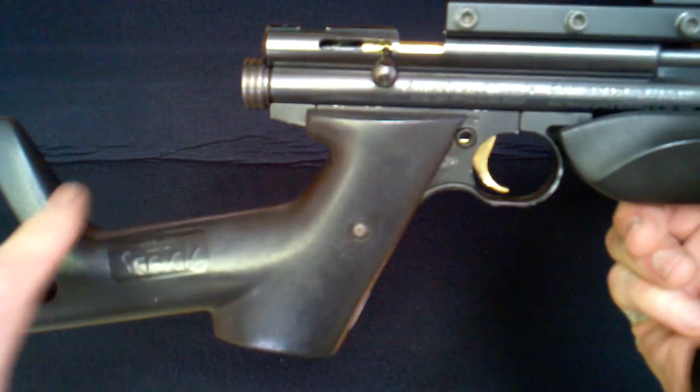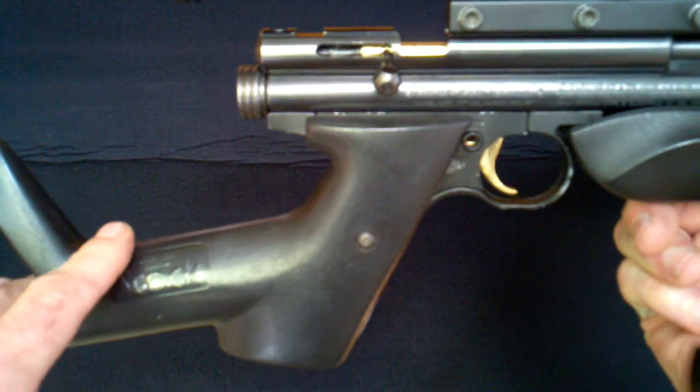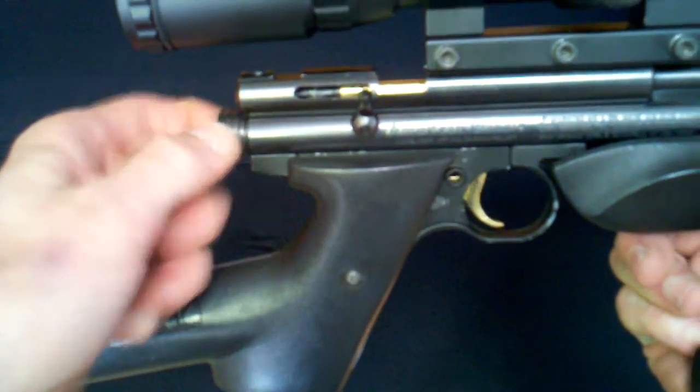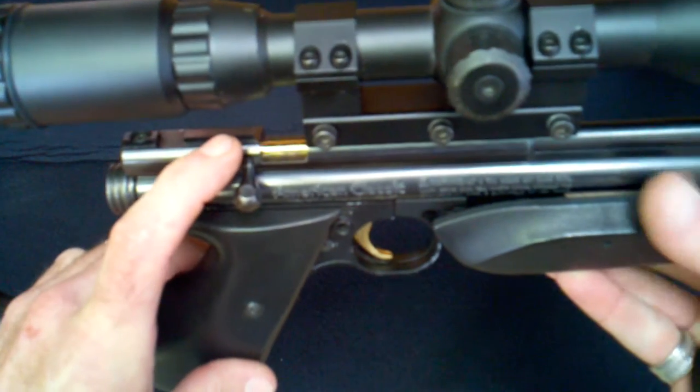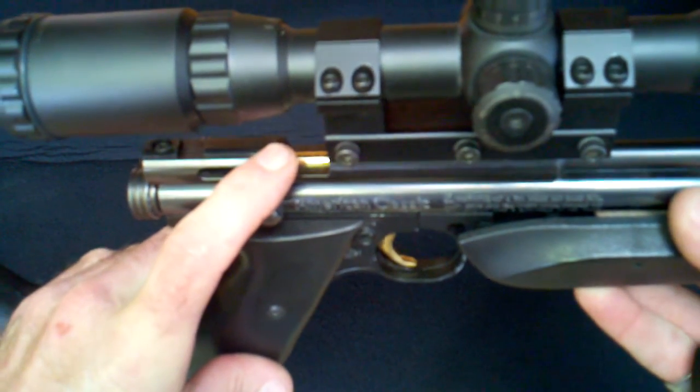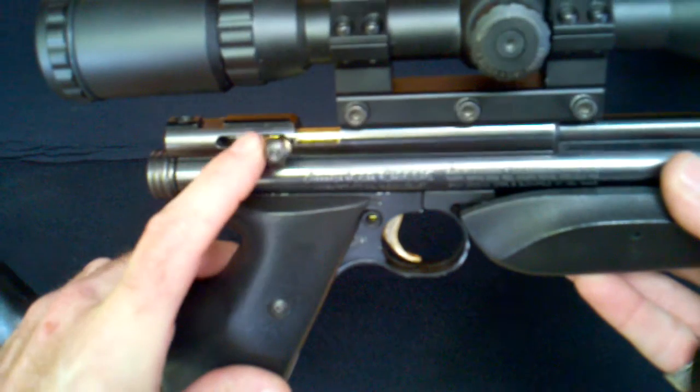To start off with, I added a shoulder stock from Crosman. I also added an old style rear cocking knob. I installed a 22 steel breech. I happened to have a 22 brass bolt, so I modified it to take the steel bolt handle.